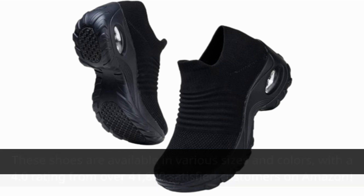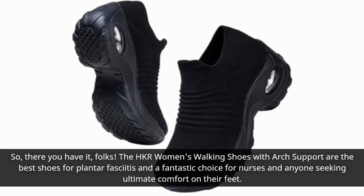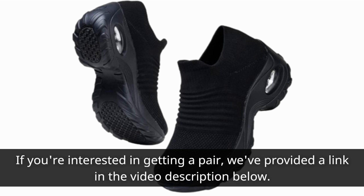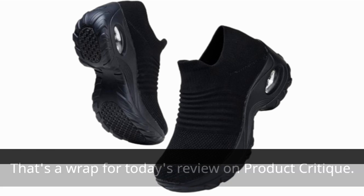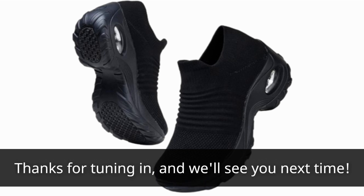So, there you have it, folks. The HKR Women's Walking Shoes with Arch Support are the best shoes for plantar fasciitis and a fantastic choice for nurses and anyone seeking ultimate comfort on their feet. If you're interested in getting a pair, we've provided a link in the video description below. That's a wrap for today's review on Product Critique. If you found this video helpful, don't forget to subscribe and hit that notification bell to stay updated on our latest reviews and recommendations. Thanks for tuning in, and we'll see you next time.